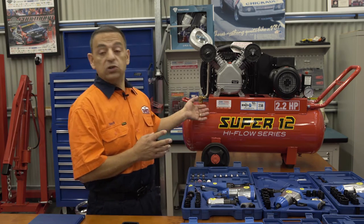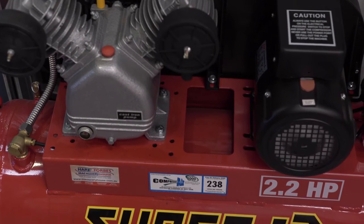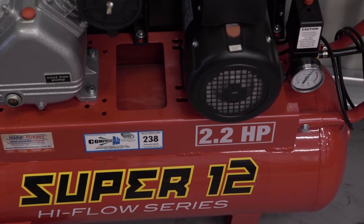Let's take a look at this air compressor which I actually use in my shed. It's a Super 12 HAFCO air compressor with a V-twin pump on a 58 litre tank. It actually runs everything I need in my shed.